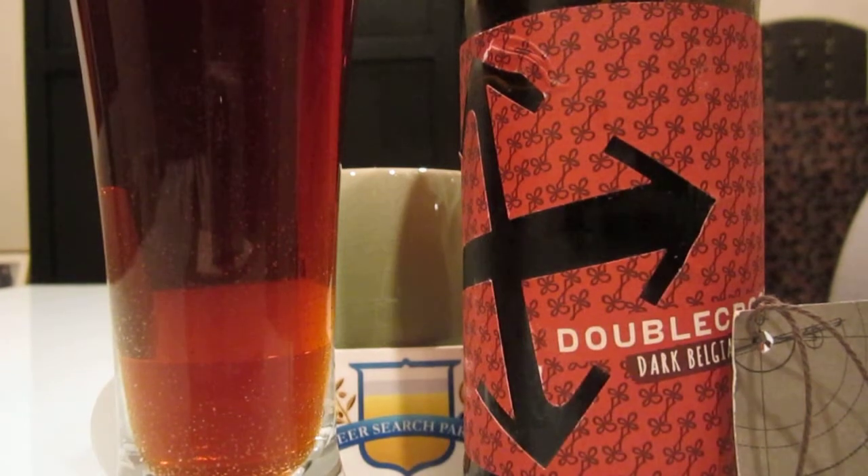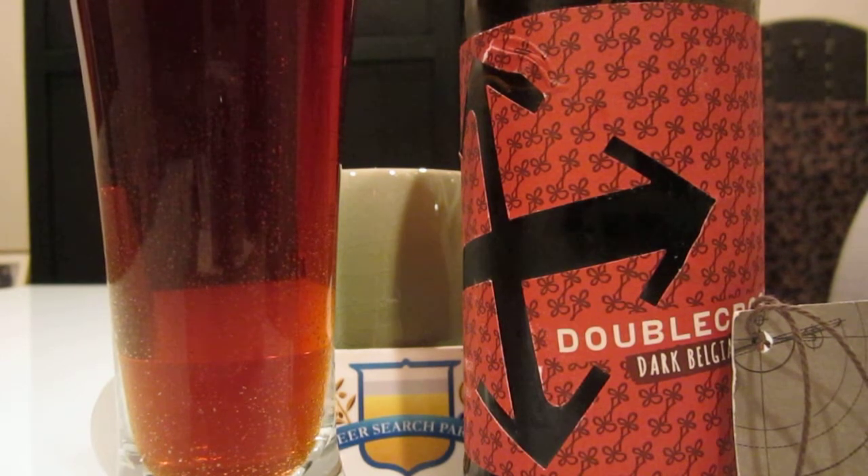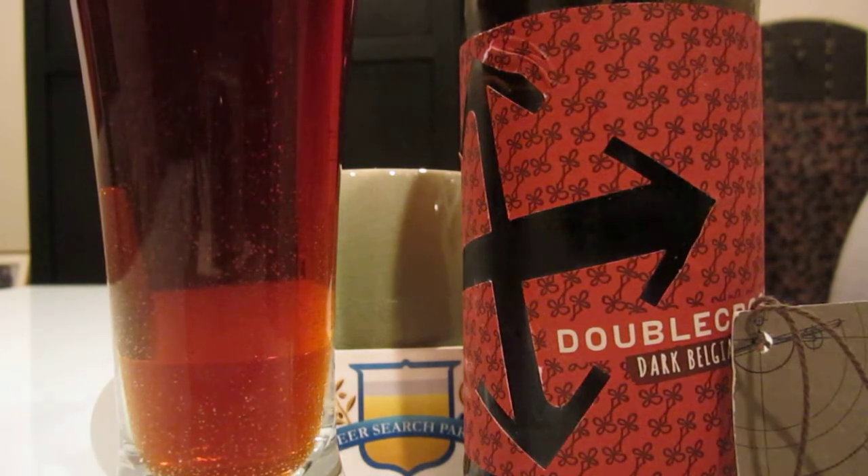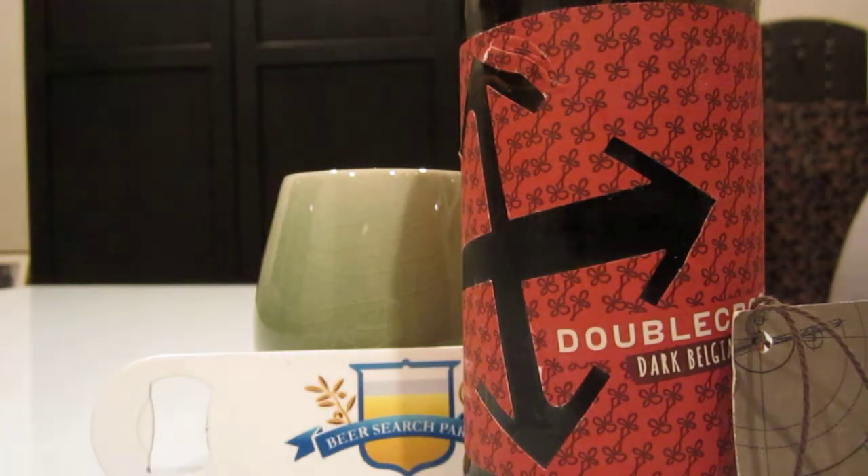A lot of raisin up front — definitely raisin. A little bit of chocolate, and you've got a little bit of that Belgian thing going on, so a little bit of banana and clove, just a skosh, but it's definitely there. Also a little figgy, but definitely raisin right up front.